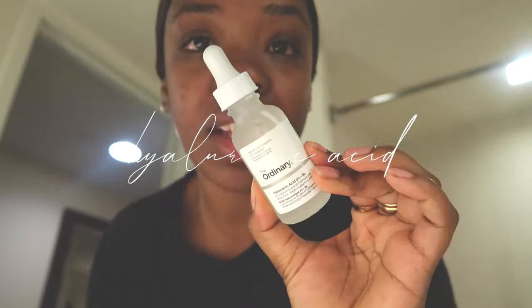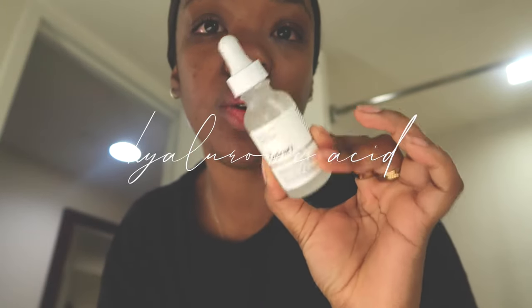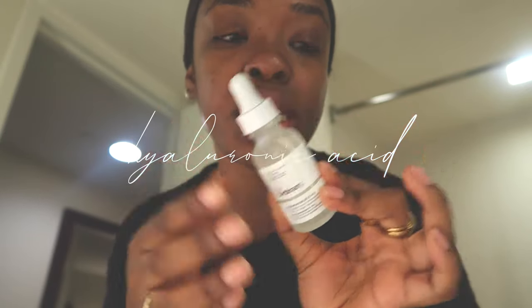After patting dry, going in with the hyaluronic acid. You want to rehydrate your skin first before you go in with the next product. Just a couple drops to brighten the skin, patting it all over, especially on problem areas like the forehead and underneath the chin.